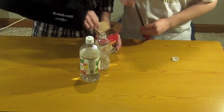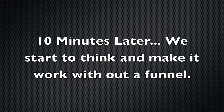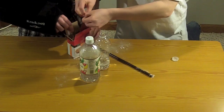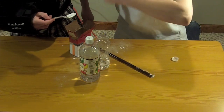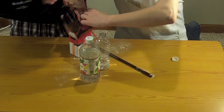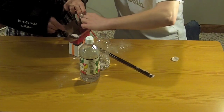Look at this. Obviously if you have a funnel, this goes a lot quicker. You hold the balloon open, just hold it open. Let's see how much we can get in there. I'm not sure if I can get the spoon in there, though. This is working for us.